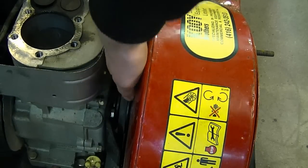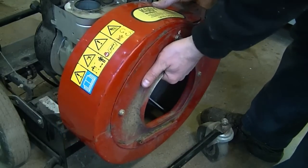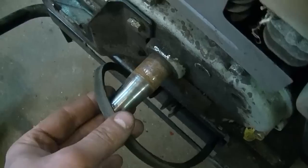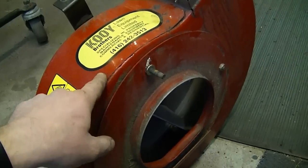Now make sure to disconnect the belt down here. And now you can just simply pull on this and the whole fan will come right off. And there's the shaft over here.